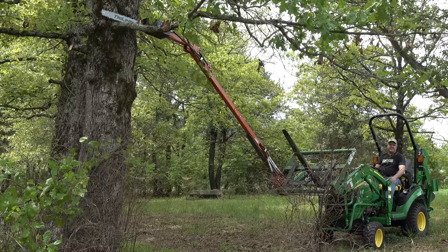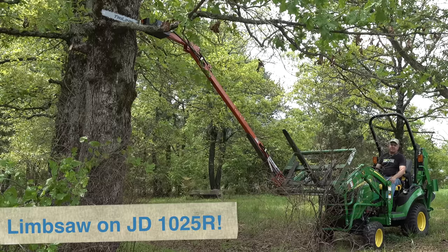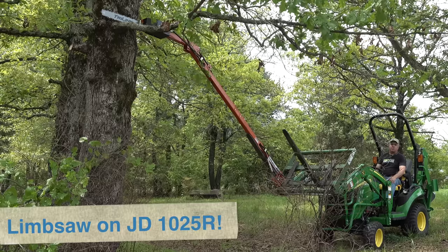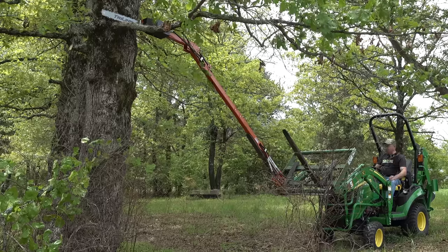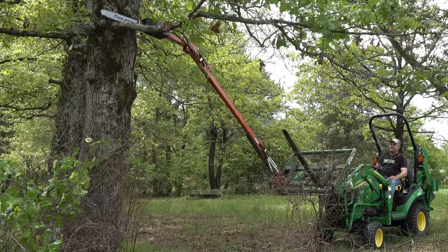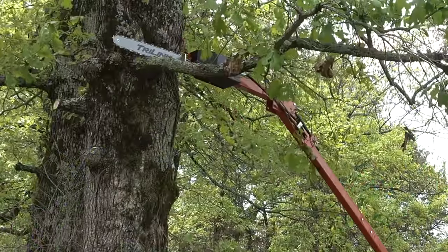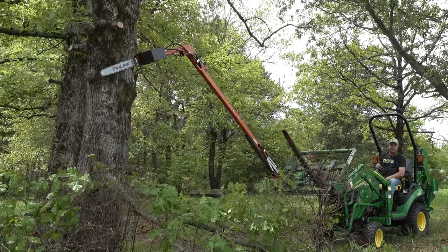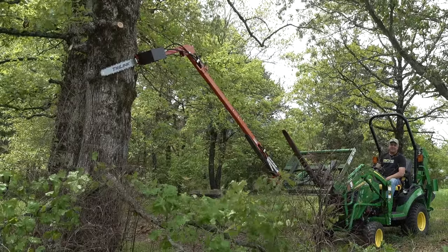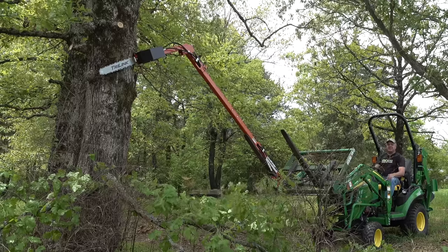What we're showing you right here is the limb saw on a 1025R. I told you the last time I used the limb saw that this would not work — and it shouldn't. But I'm running at an idle. Maybe an idle is not enough. Look at that. If you're not intrigued, you should be. Let's do another limb, and I'll tell you about it.